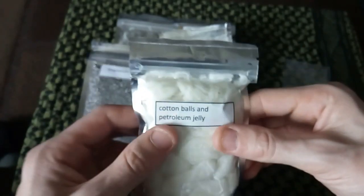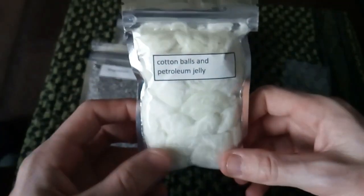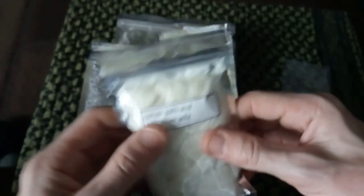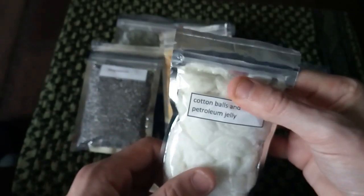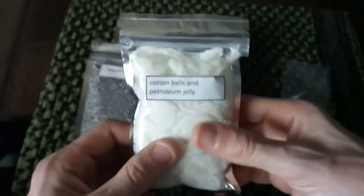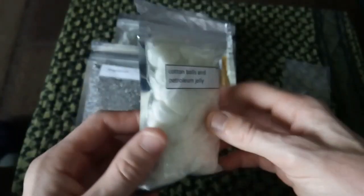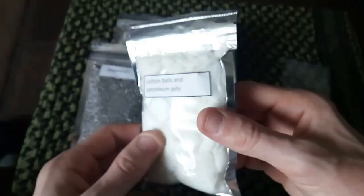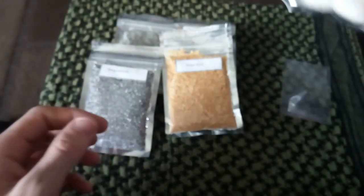Everybody's most common thing, everybody knows about — it's cotton balls and petroleum jelly. I can't remember how many are in here guys, I've done this one so many times and I've had this one so long I can't remember now. They still work — yes — because I opened up another batch the other week to try out and make sure they're still working, and they do.